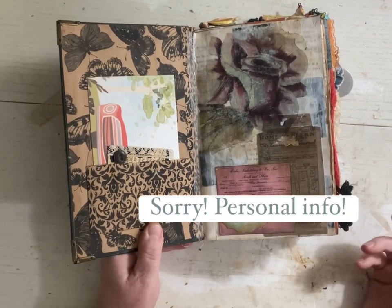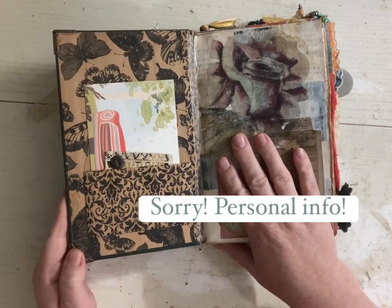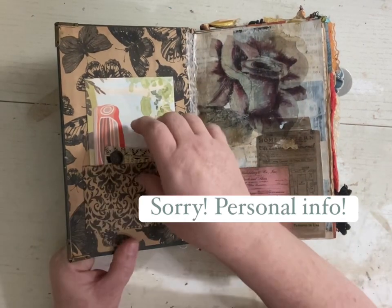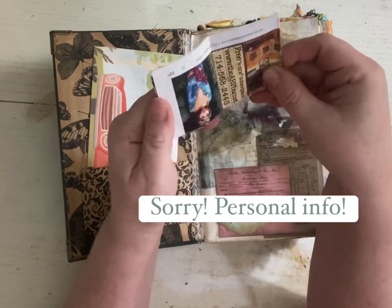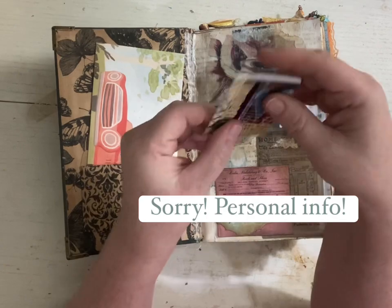Not my best work, but it was the very first thing I made, and I do really like it. You can see I used some medical tape here. I've got all kinds of different things. This is when I was learning how to make a zine, I guess they call these.